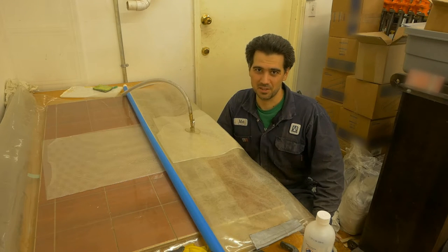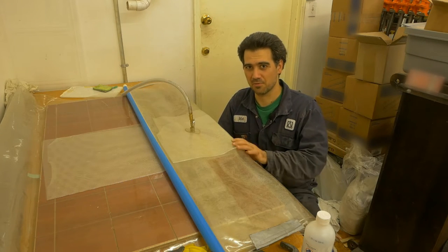Hello and welcome to my workshop. In this pro tip video we are checking for vacuum leaks.